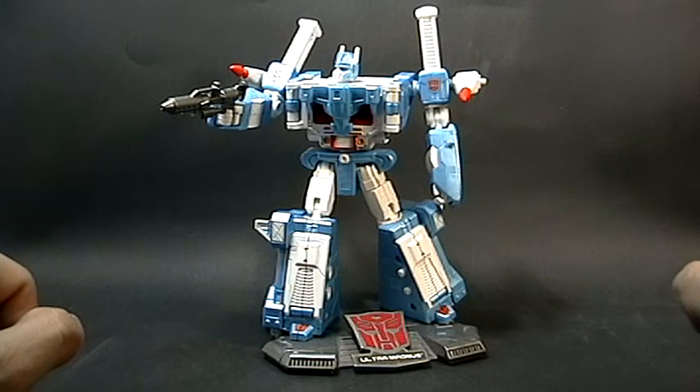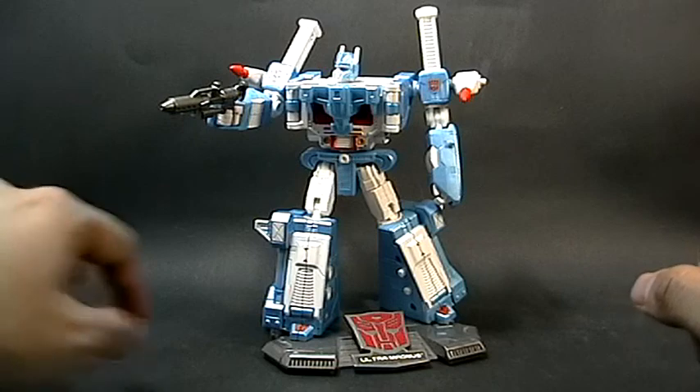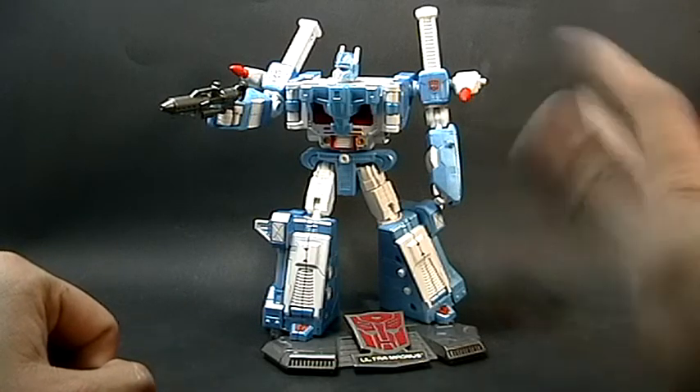Bueno, pues este fue Trooper. Gracias, voten por la figura aquí abajo. Nos vemos en el próximo video. Bye.